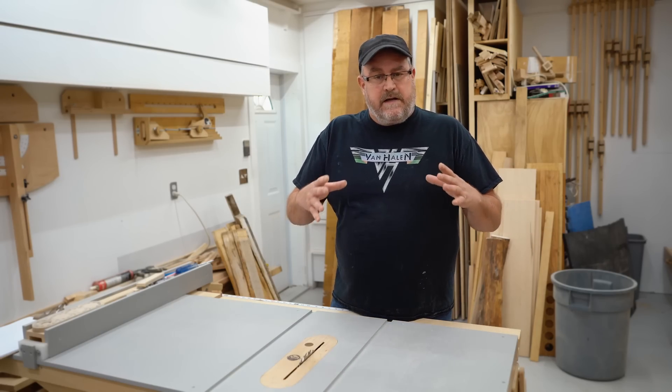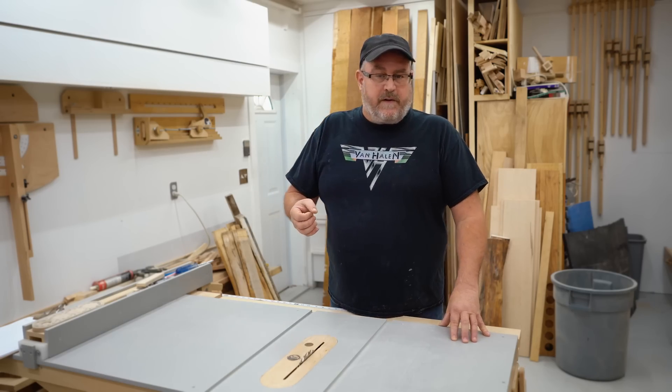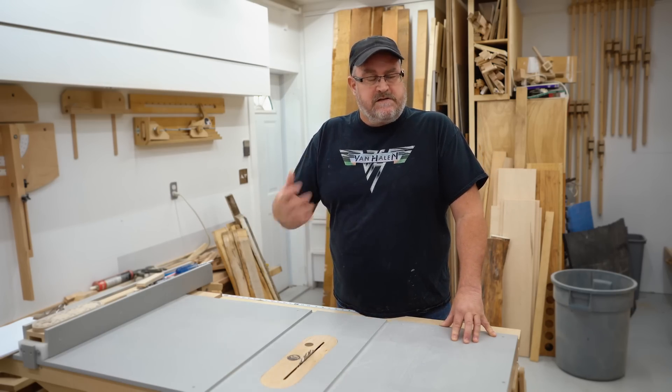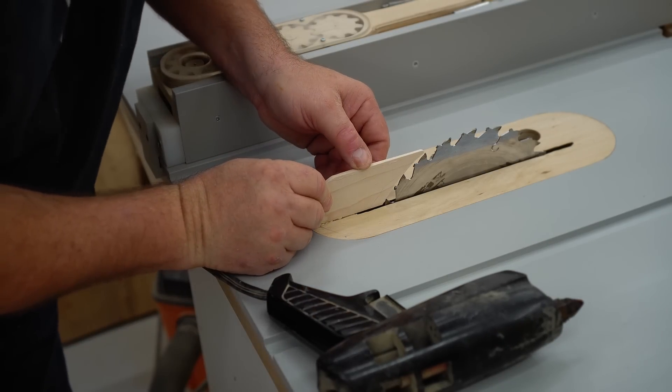However, a riving knife can be somewhat limiting for the size and thickness of blade that you use. If you're going to use a thinner kerf blade, you have to take it off entirely or find a riving knife that matches the thickness. Same thing goes for the diameter — it really shouldn't be above the top of the blade.